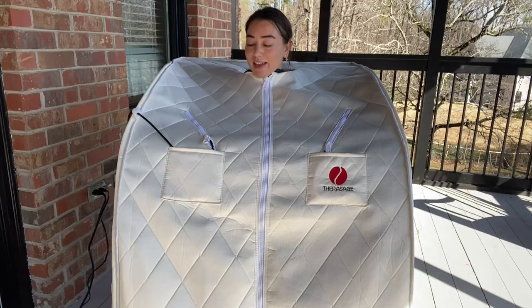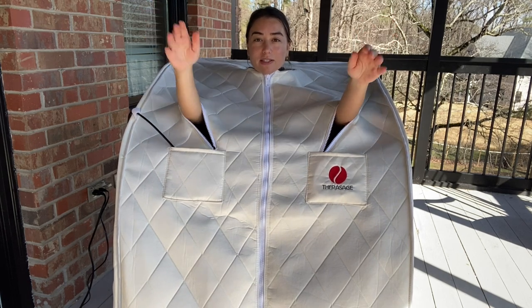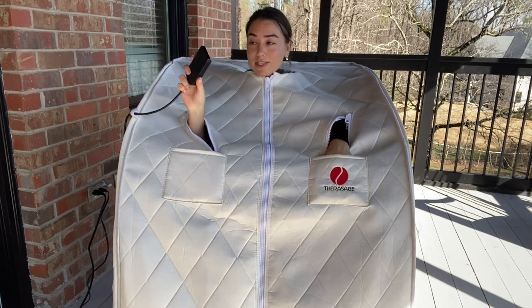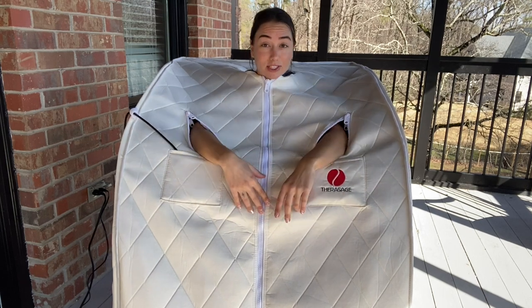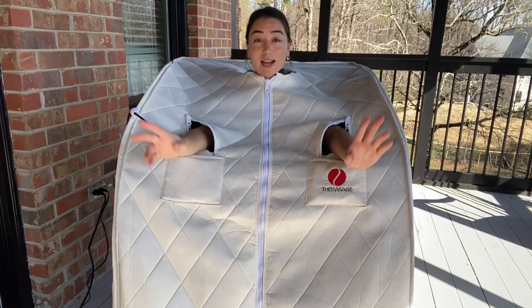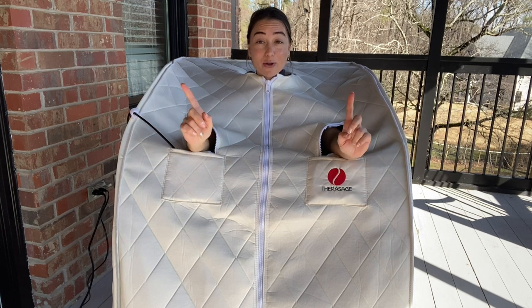It also comes with these little zips on the side so that you can put your hands through. Like I said, you could have your phone in here, you can have a book, you can adjust the temperature, you can work on your computer, or you could just chill — have a conversation with someone, relax, meditate. I'm actually going to turn this thing on and take my clothes off to show you guys how it really works.